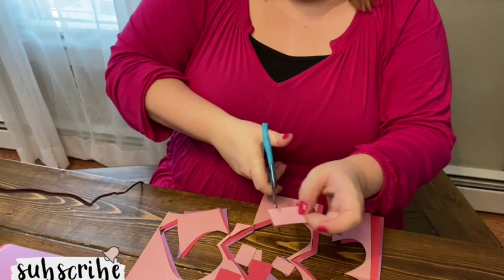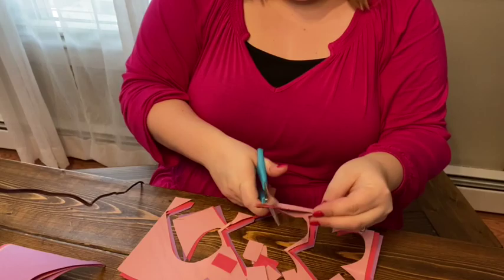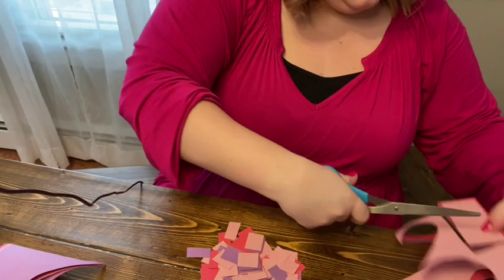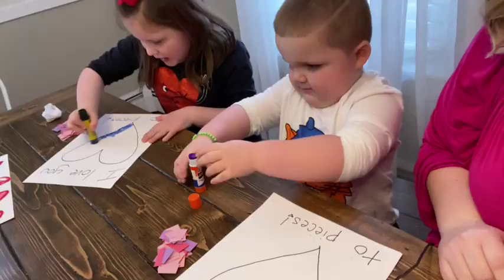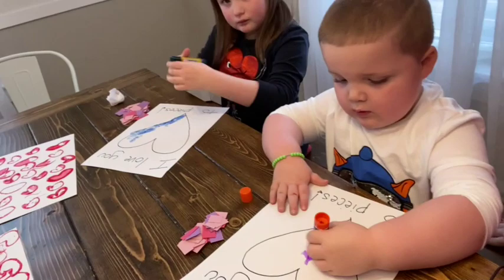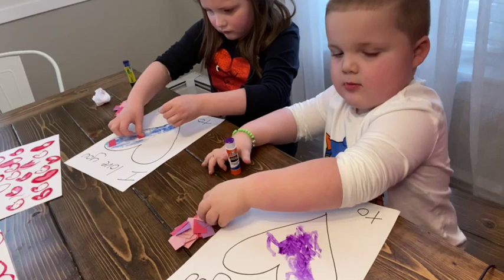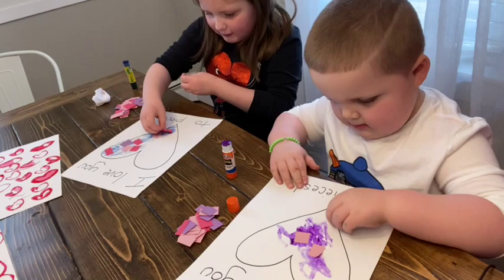Now we're moving on to the third craft. If you guys don't know this about me yet, I'm pretty frugal. So what you're going to need to do is cut up strips of paper — I just used this leftover paper that I had from the hearts so I could use it all up. Then you're going to draw a heart shape on a plain piece of paper, and they are going to glue the strips of paper into the heart so it kind of makes like a collage. I just wrote on the paper 'I love you to pieces' — just to have a cute little saying on there. This would be a really cute thing to give to the grandparents, and the kids really enjoyed making this one.